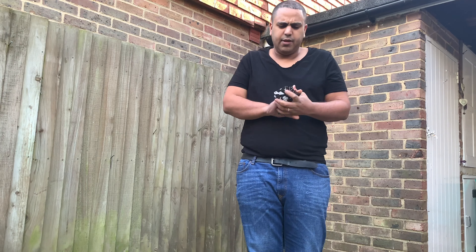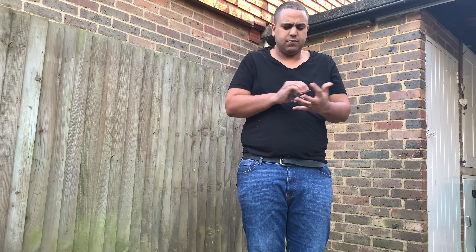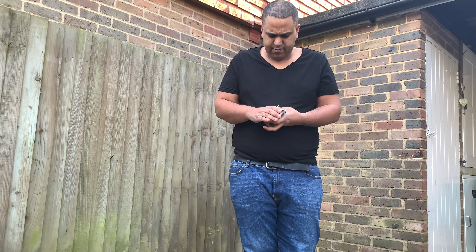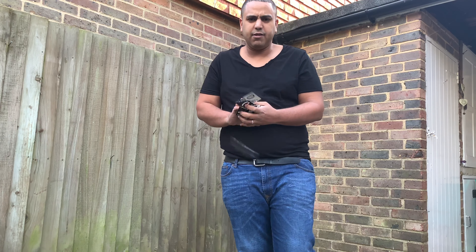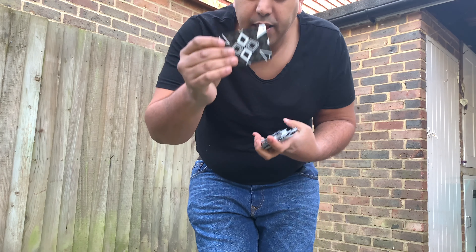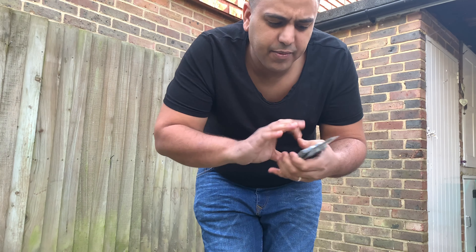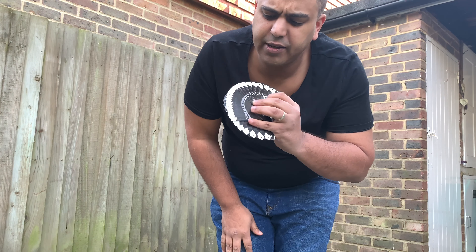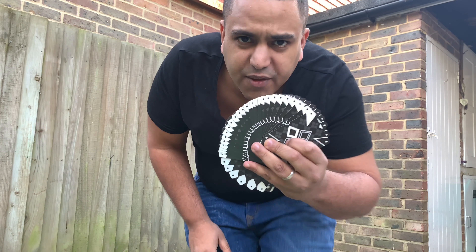Out of ten, I think I'm going to give them an eight — no, I'm going to go for a seven. Seven out of ten, people. They are really nice, and if you're into cardistry it's got a nice border. Thanks for tuning in — until next time, peace out!